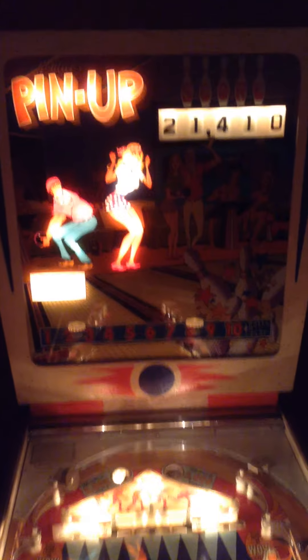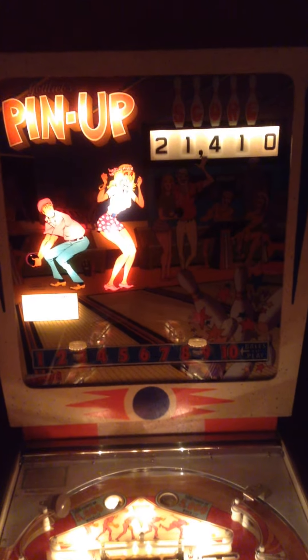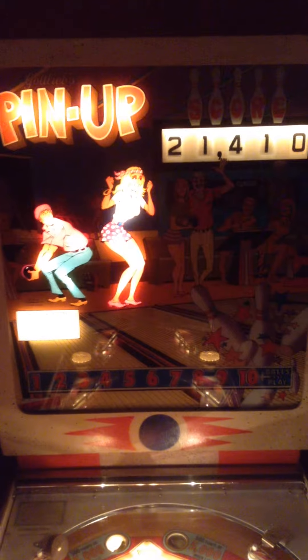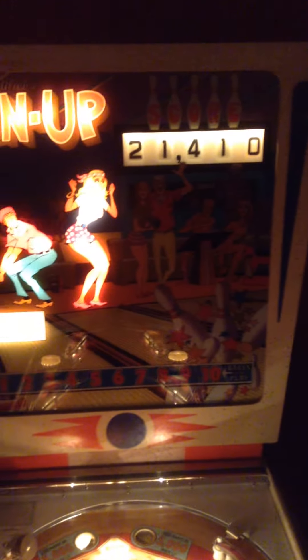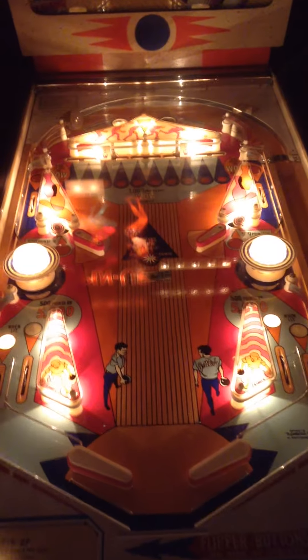This is the first of Simon's pinball videos from Gottlieb Single Player Wedgeheads. Here's Pinup — great game. That's a lovely back glass. And then we come down and here's the game. Really nice playfield.